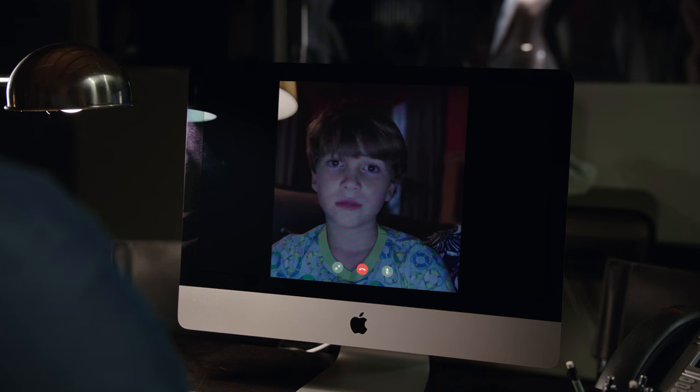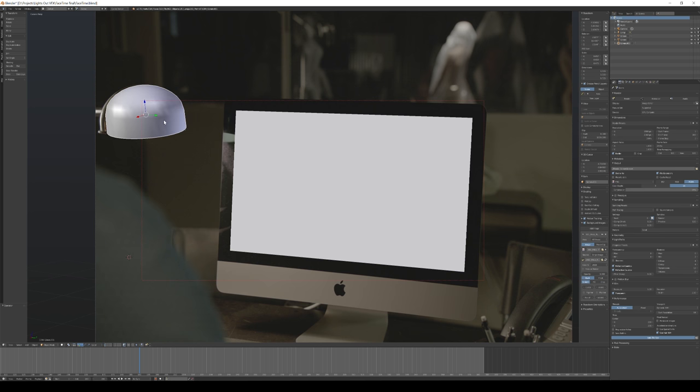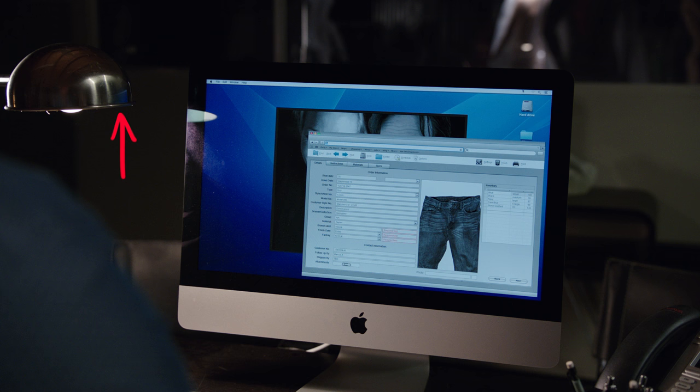This FaceTime call with Martin was a similar process. I took the video file of Martin and compressed it heavily into an MP4 file to get it to look like a low-bandwidth FaceTime call. I used Blam to place the camera, and I even went the extra mile and created some geometry for this lamp in Blender so that the reflection would be accurate.